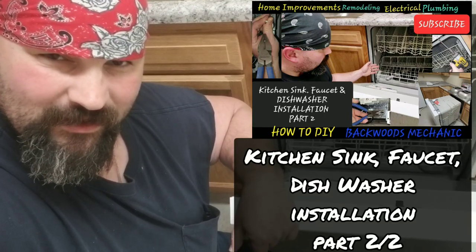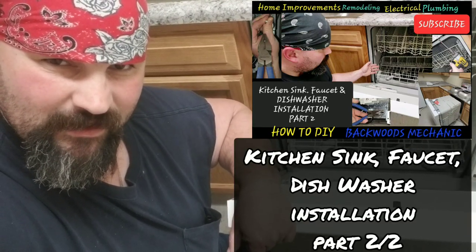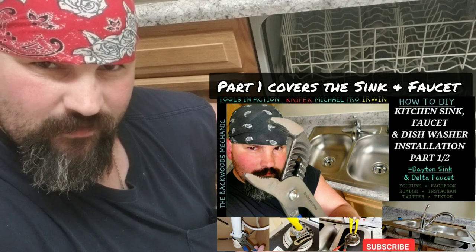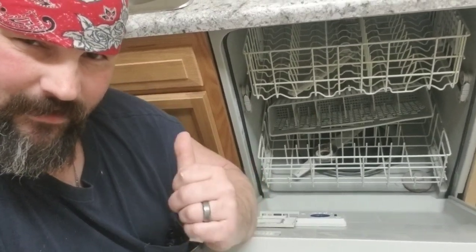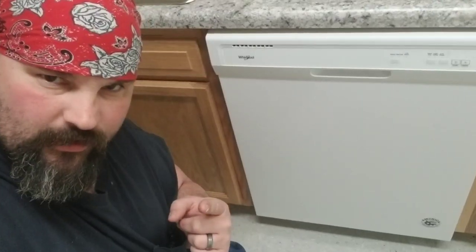Hello do-it-yourselfers. If you're tuning into this video, it's part of a two-part series. Part one will be linked in the description box below — it's a how-to instructional video on installing a sink and faucet. This is the continuation video on installing this dishwasher here. So let's get to it.